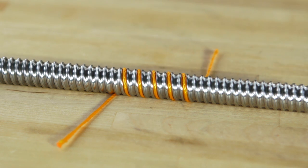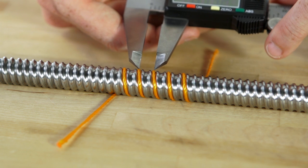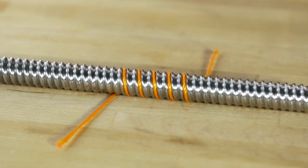To measure the lead, take your caliper and measure from the center of one string to the center of an adjacent string, and this will tell you your lead.